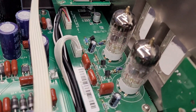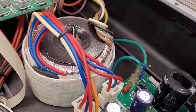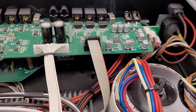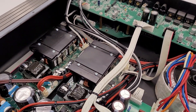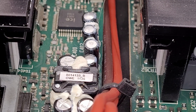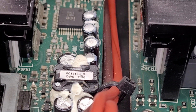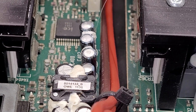Let's go ahead and hook this up to some speakers and see what it actually does. Yes - those caps are all bulged. Were they just running hot or were they under-designed?